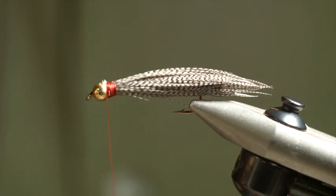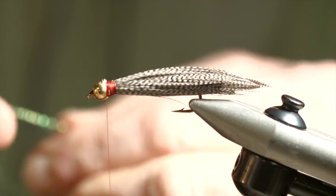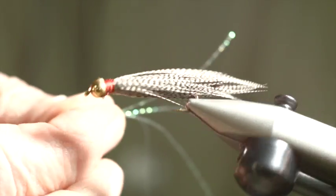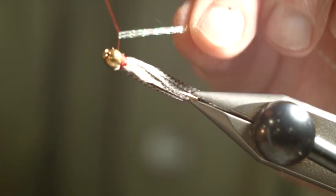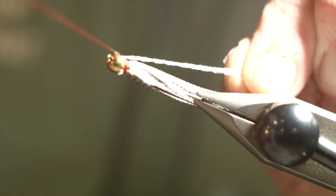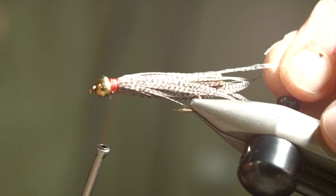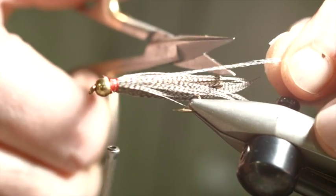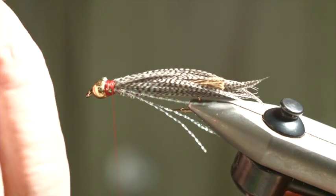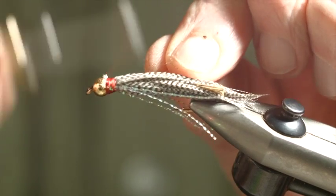Okay, the next thing we're going to do is add a little bit of flash. I'm going to take two strands of pearl crystal flash and just fold it around the thread, then just slide it down and trim it off — a little shorter than the feather. Then the remaining piece I'm going to just fold that around the thread again and bring that up on the near side.